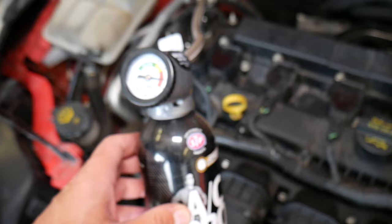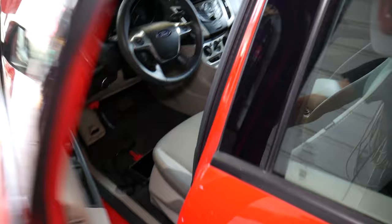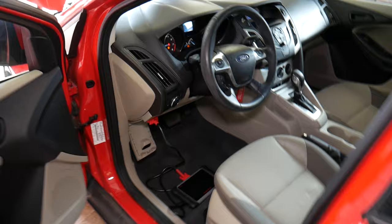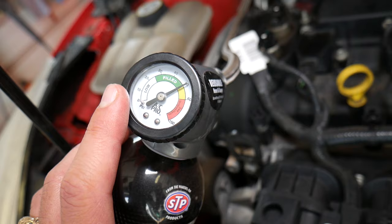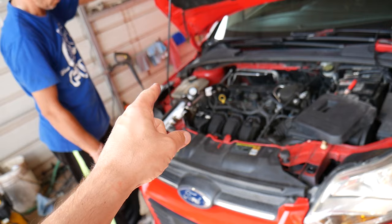That tells us we have pressure, so the AC should be working. I recommend starting the car, turning the AC on, and checking your pressure. After turning the AC on, you can see our pressure dropped, but we do have pressure, which is a good thing. If you don't have pressure and it's in the low zone, it may not activate the compressor - it needs to be in the green, otherwise AC will not work. So reason number one is not having enough refrigerant, which you can check by checking the pressure.